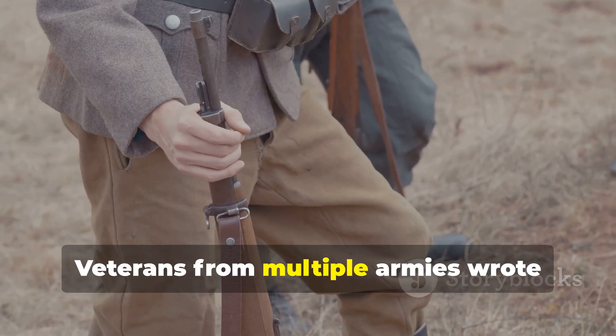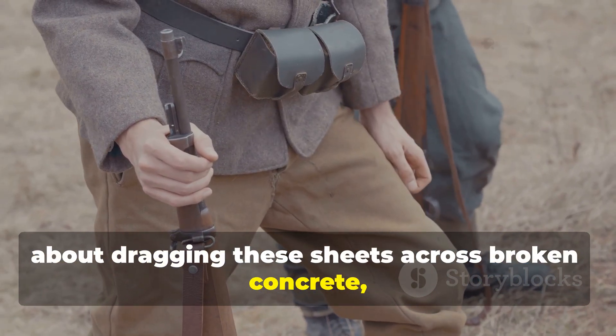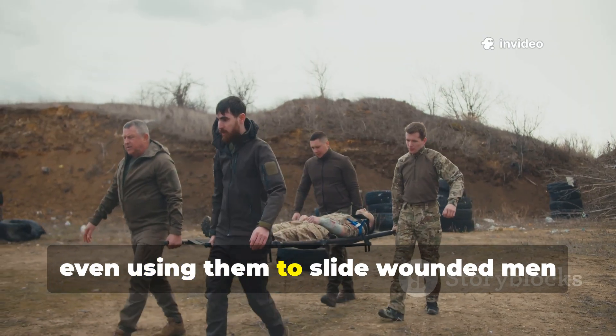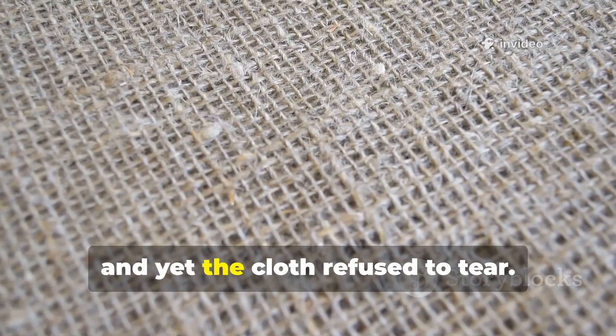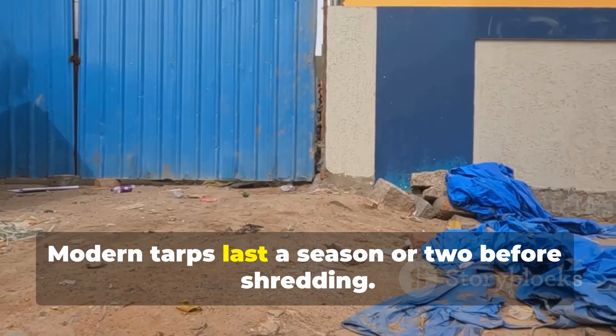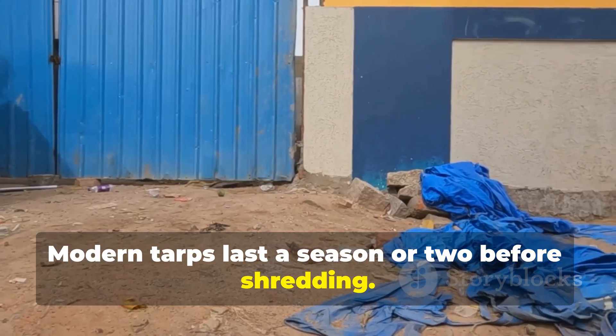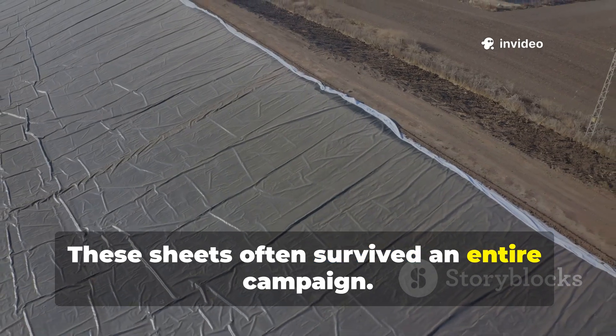Veterans from multiple armies wrote about dragging these sheets across broken concrete, hauling gear on them, even using them to slide wounded men across sharp rubble — and yet the cloth refused to tear. Modern tarps last a season or two before shredding. These sheets often survived an entire campaign.